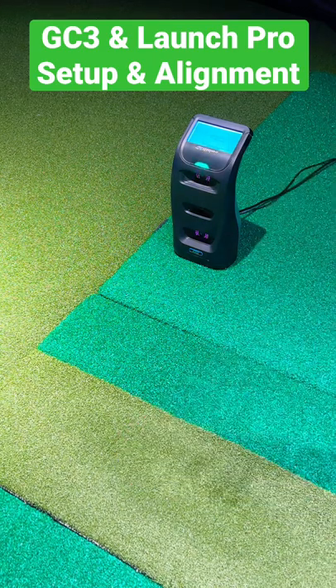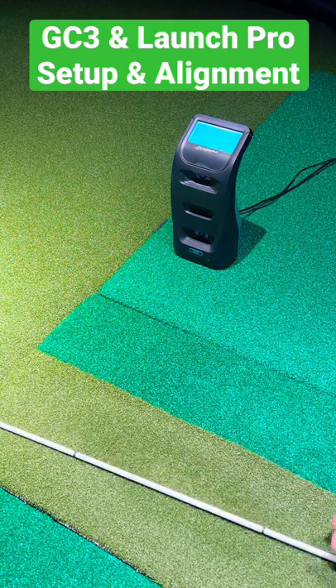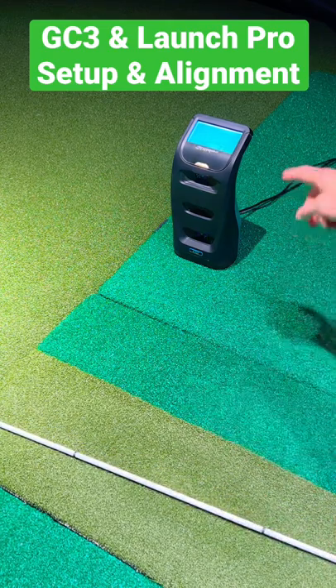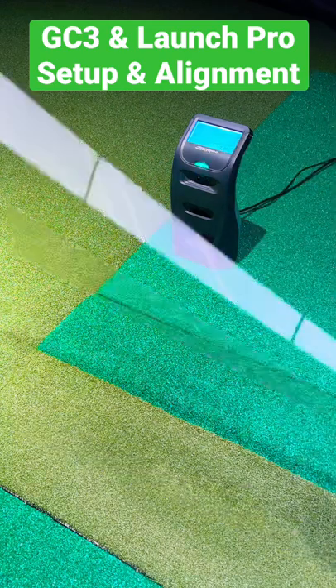If I remove that — if you're using it on an outdoor range, this is where it probably comes in most useful: when you're set up, you can take an alignment stick that is included with the unit, set it up to a target like a flag. You'll see that it says 7 degrees. Remove the stick when ready to hit, and you're good to go.